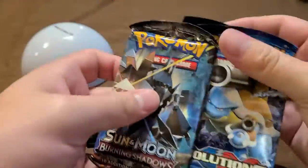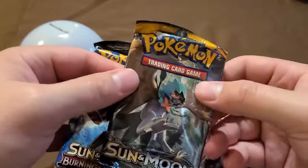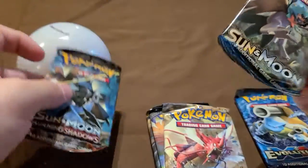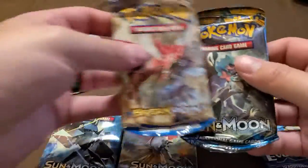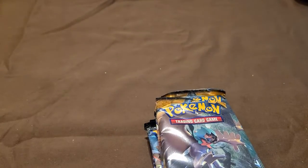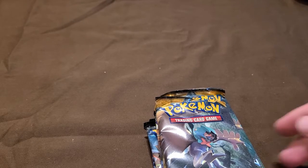With this pack I think it's the same thing. I got a Burning Shadows — and here we go, we have an XY Evolutions pack, one of them! So that's a good hit, that's what we want. And another Sun and Moon. You guys can kind of see how mangled these packs are — that's why I'm always hesitant to open these balls. But sometimes the pack just looks worse than the actual cards inside, so hopefully nothing we pull is going to be damaged too badly.